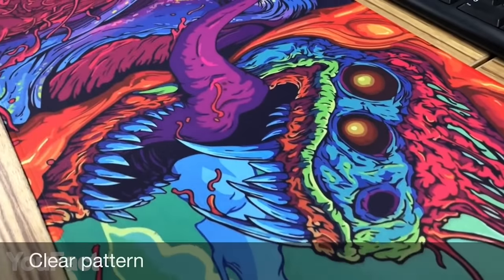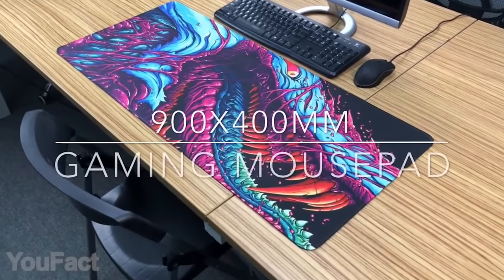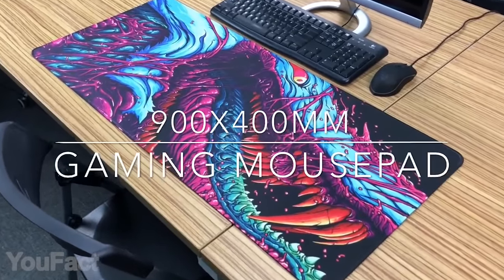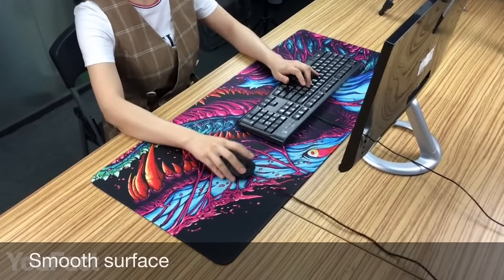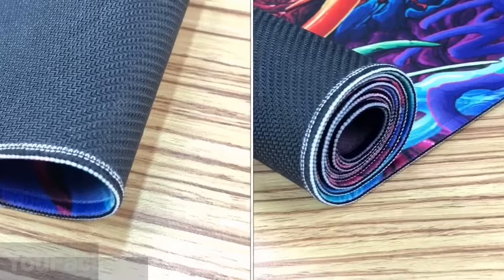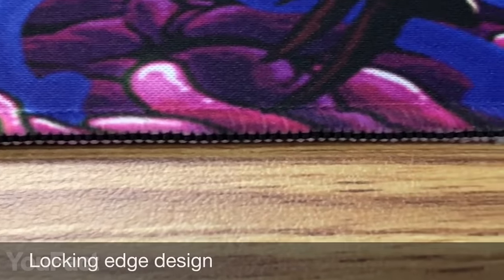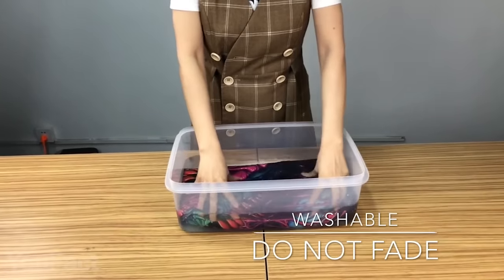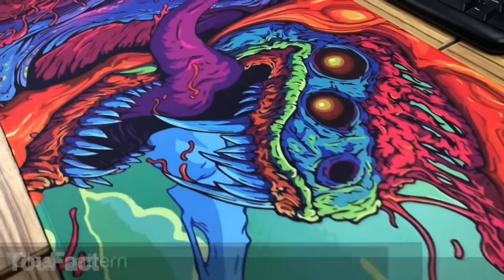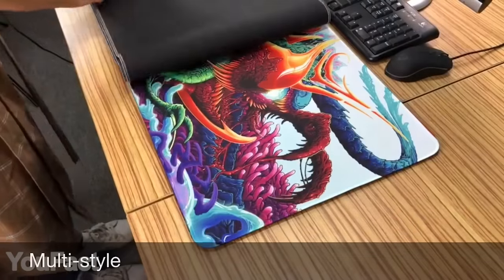If you need a large and colorful gaming mouse pad, take a look at this one. It's 35 inches by 15 inches — really big. You'll have plenty of space for your mouse and keyboard. The cloth surface is super smooth so the mouse moves easily, and the rubber base ensures good grip and prevents slipping. Thanks to the locking edge design, the pad is protected from warping. It's also completely washable, and the colors won't fade. The patterns are absolutely amazing, and there are various options to choose from.